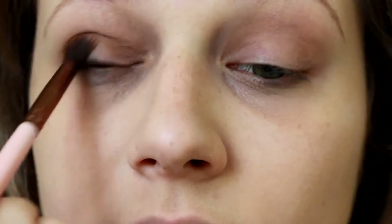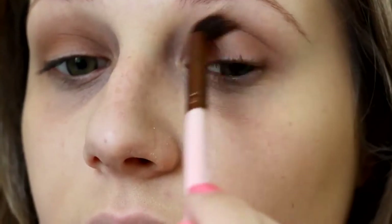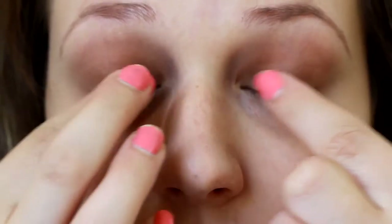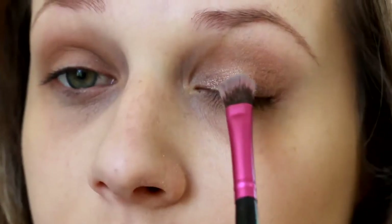I like doing this technique whenever I'm doing a shimmer shadow on my lid because it's really easy to almost cover your entire lid with that shimmer shade. You don't have to worry about it being too perfect because you're going to go in with that shimmery eyeshadow and kind of clean all of this up. Then I'm going in with the shade Pop from that same palette, and also going in with my Too Faced Shadow Insurance, applying this all over my lid to help that shadow stay, then applying the shimmer directly onto my lid.